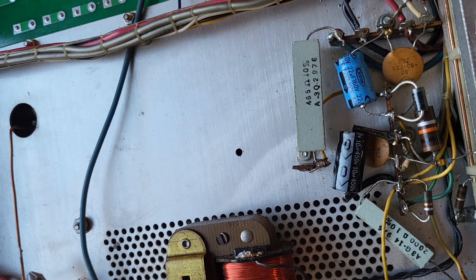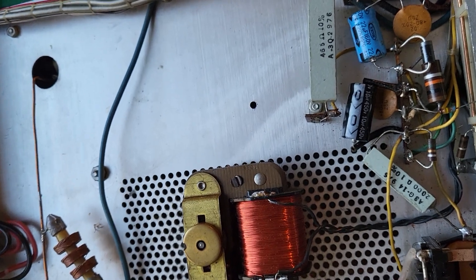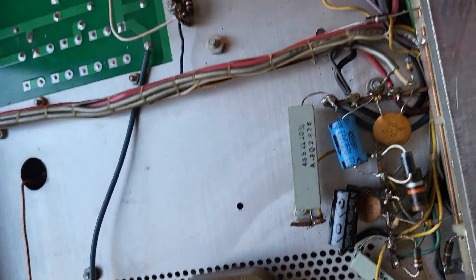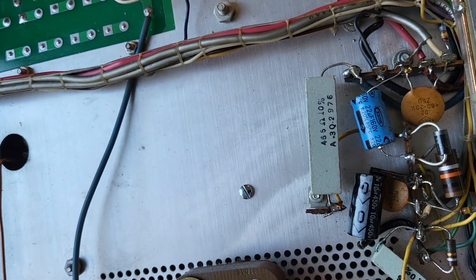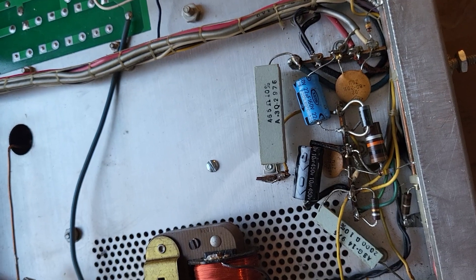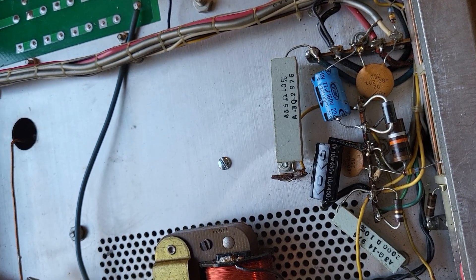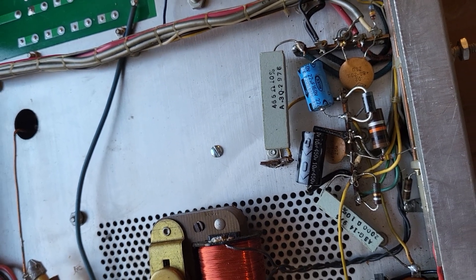We're back. I did drill the hole and it's a perfect fit for the screw. I did a test and made sure it would fit in the hole, and it does. Now I have to stand the unit on its side and mount the board in there. Next step: mounting the board.